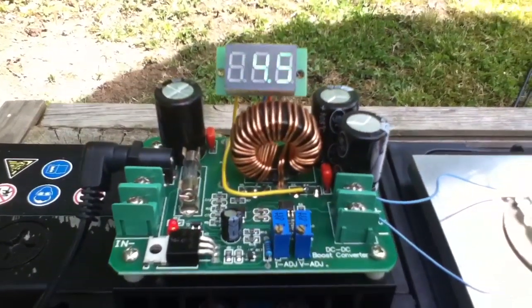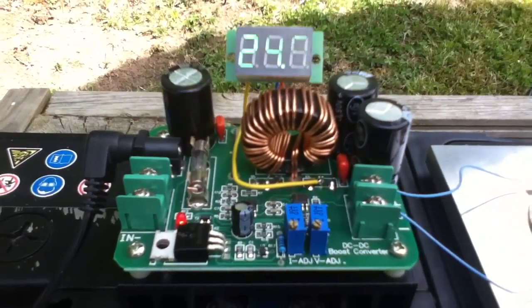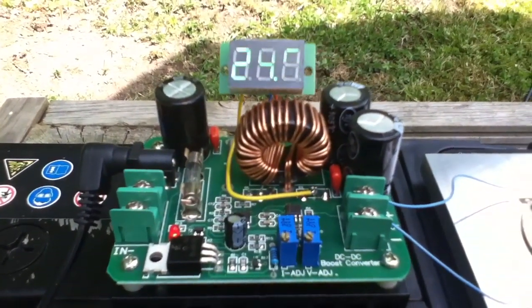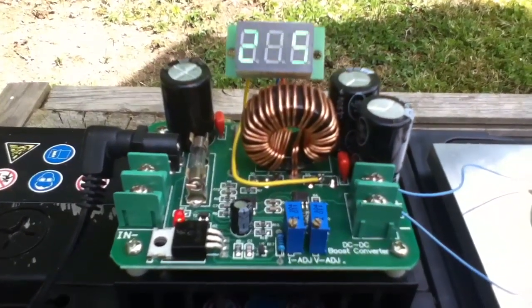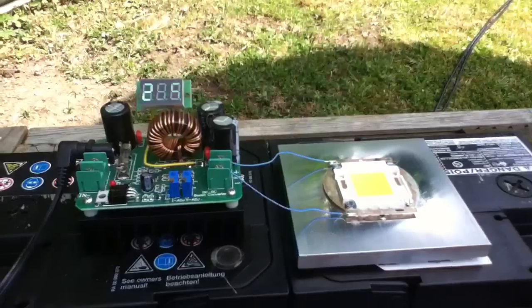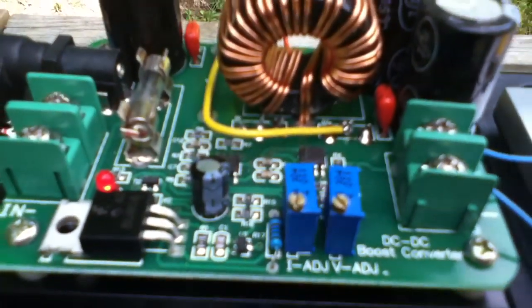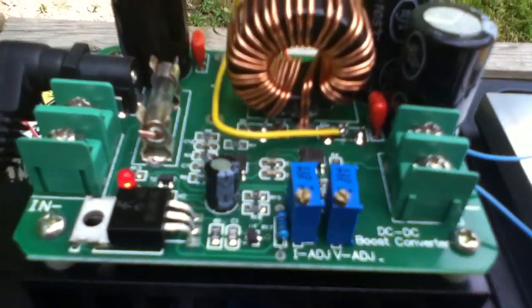I've been playing with this boost converter to send DC voltage over a long cable, but there's another really good use for these things — powering high-power LEDs. That's because this thing has got constant current control on it, so we can limit the current to the LED.